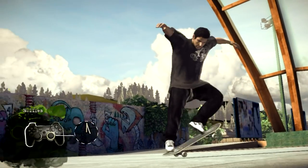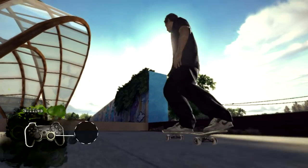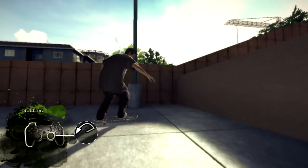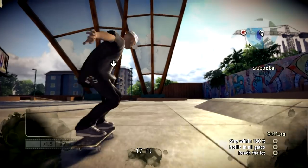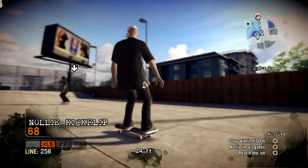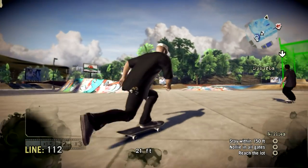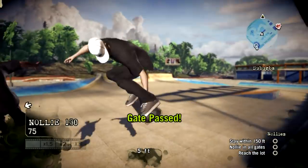To do a nollie flip trick, you want to move the right stick up, and then you flick it down to the left or the right. It all depends on your stance and how you're moving the stick around. Enough with this tech talk — let's go try something. Let's take a tour around the park, but you can only do nollies.